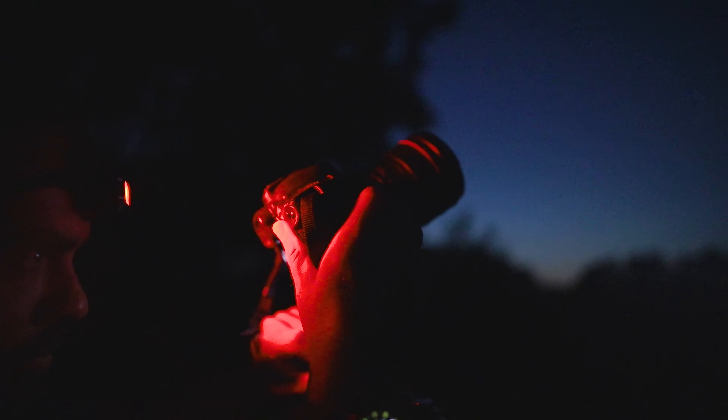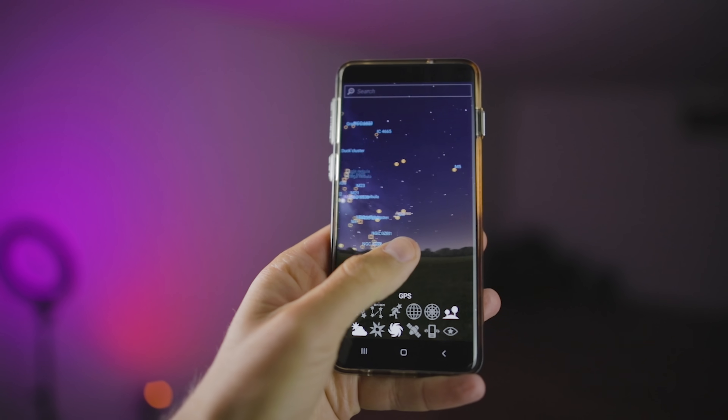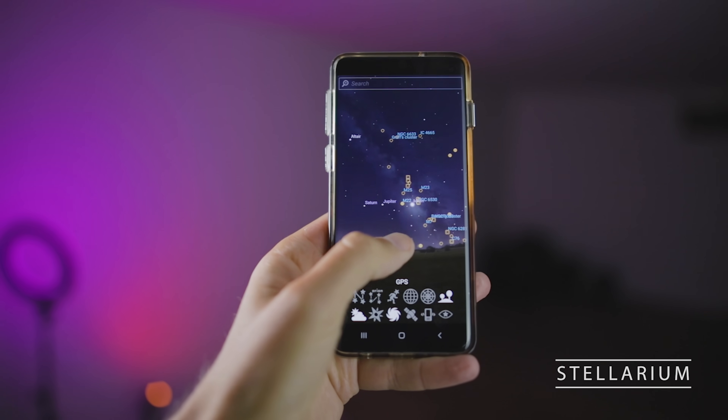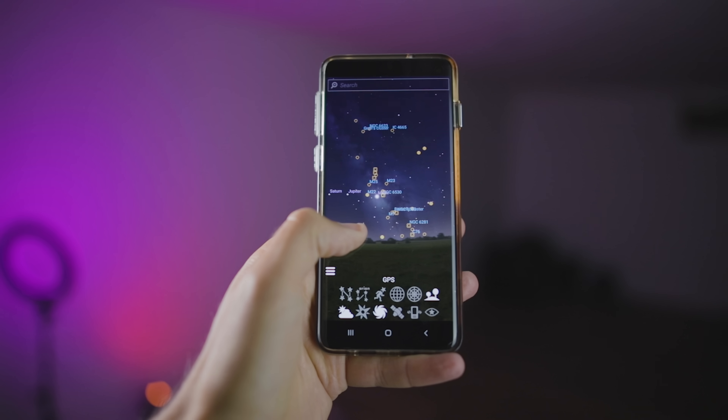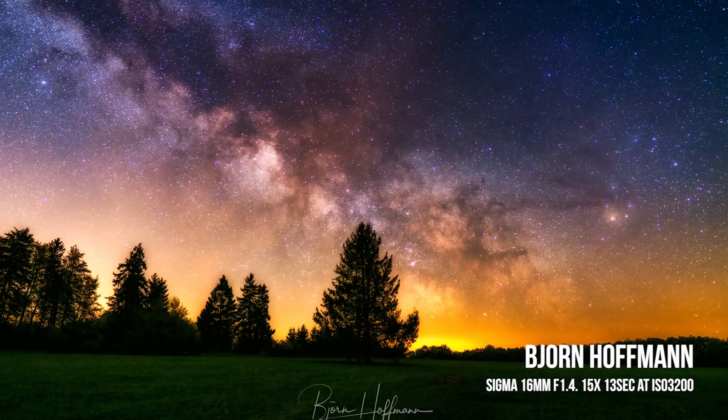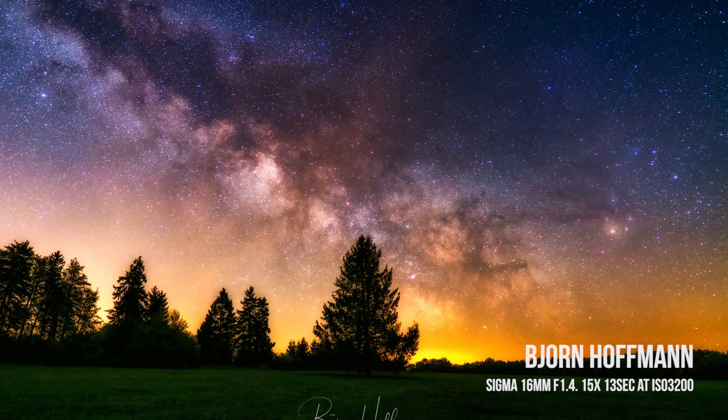The next tip is to plan your shot. You'd be surprised how many people just grab their camera and go, and that lack of planning ruins their night. There are great apps you can use — I like Stellarium, a planetarium app that shows what the night sky looks like from your location at any time of year. There's also PhotoPills, which lets you plan shots in detail, including where the Milky Way will be in the sky relative to your location.